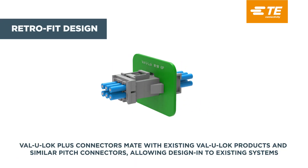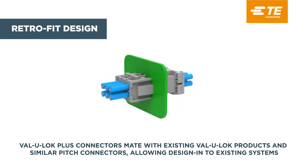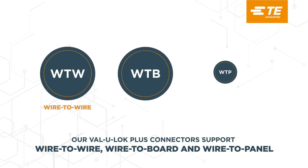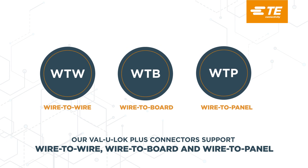ValueLock Plus Connectors mate with existing ValueLock products and similar connectors, allowing design into existing systems. Our ValueLock Plus Connectors support wire-to-wire, wire-to-board, and wire-to-panel.